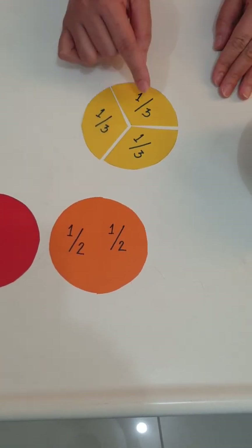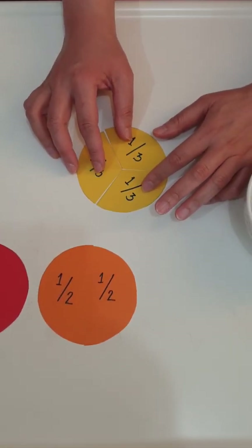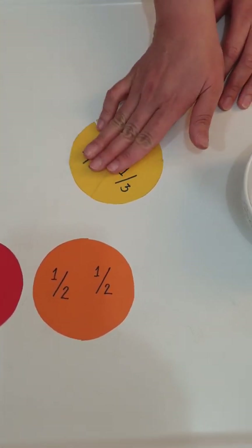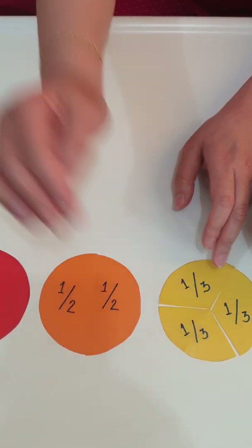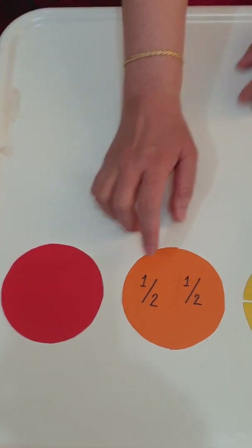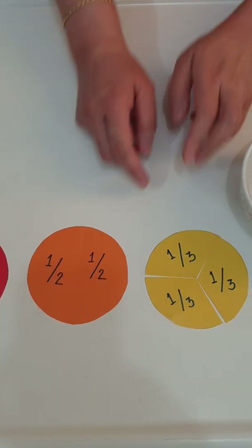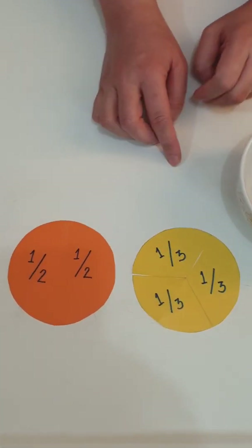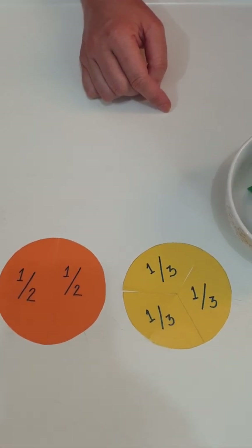And here's the third. Let's count: one, two, three — three pieces of one third. If you join them together, this will now become one whole. Let's put it here beside one half. So to review: this is one whole, this is two pieces of one half which makes one whole, and this is three pieces of one third which joined together becomes one whole.